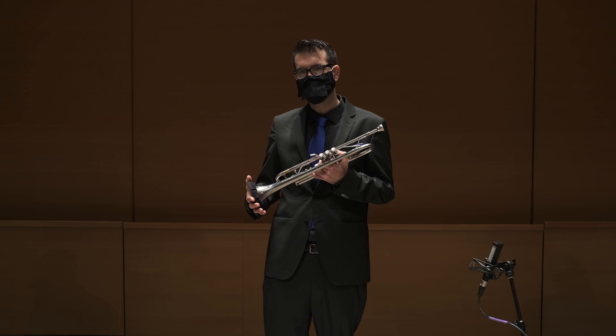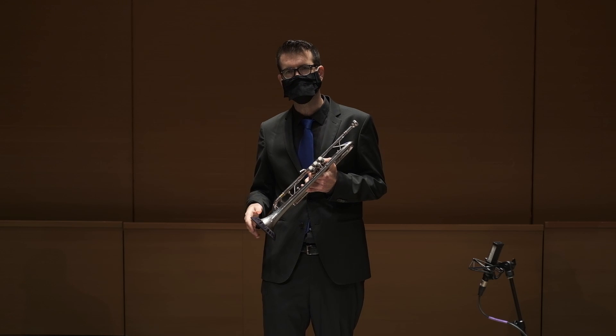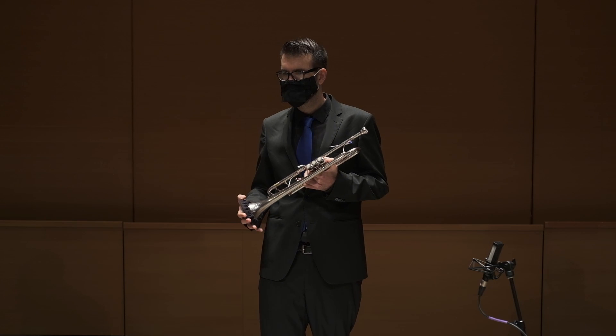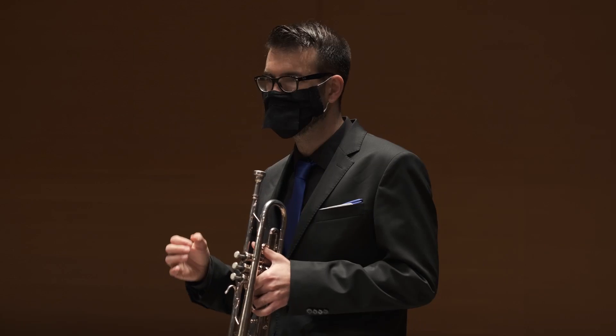For me, flexibility is a key part of brass playing, and it basically means to go from the center of one note to the center of the next note. What I mean by the center of the note is the place where the note resonates at its most and it's easier to play.